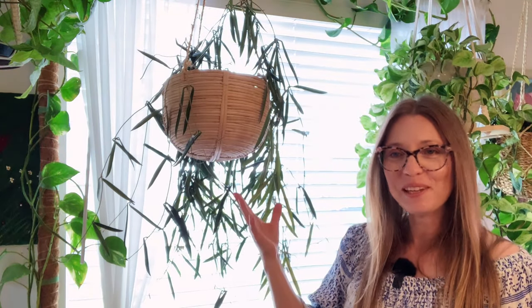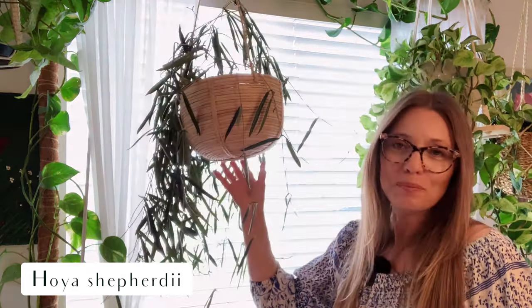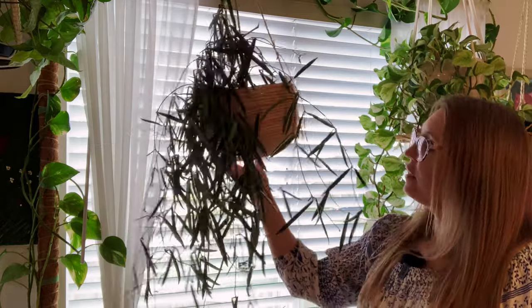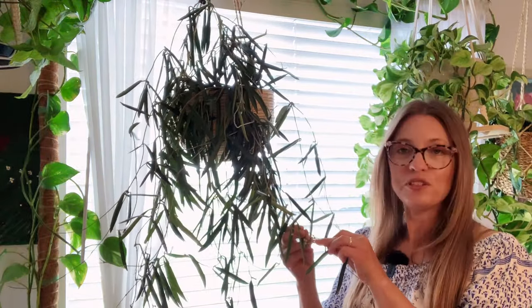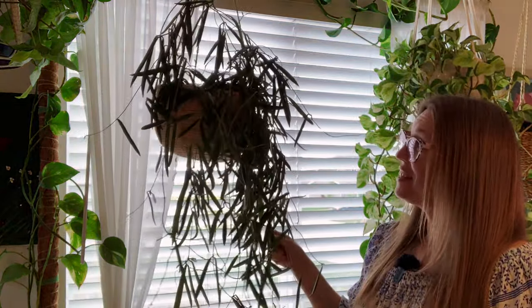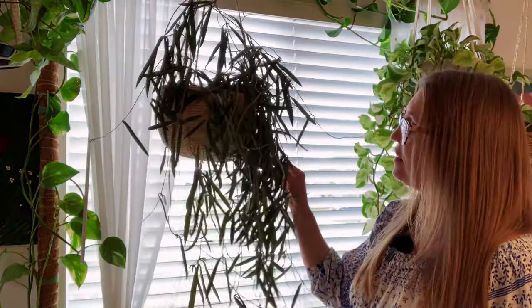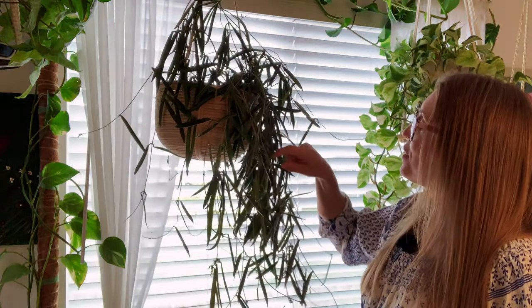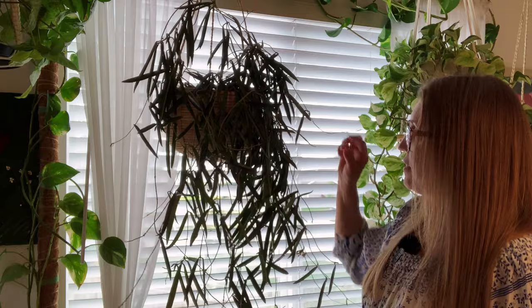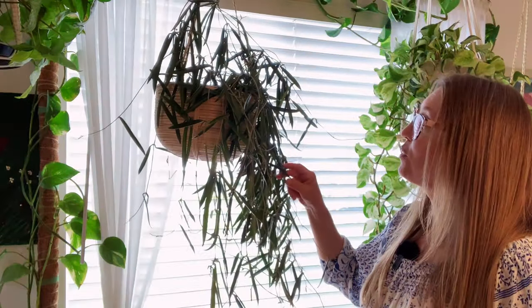Right next to the Syngonium White Butterfly is easily the messiest Hoya in my collection. This is Hoya chepardii. The reason it is so messy is because it is constantly blooming — it's like always in bloom. I think this is the first time in months that there is not a peduncle currently in bloom. There are peduncles all throughout this plant. I love this plant. It's been a favorite of mine for many months — I've probably had it for a year. I just love the shape of the leaves; looks like string beans. That's Hoya chepardii.